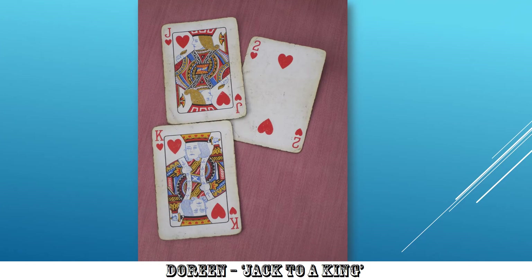From a Jack to a King — Doreen. Absolutely addresses the title. Can't say otherwise. Very nice. I like the selection of cards.